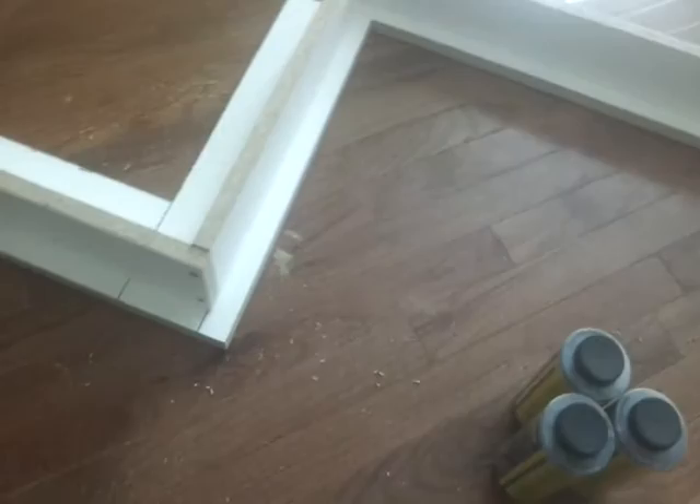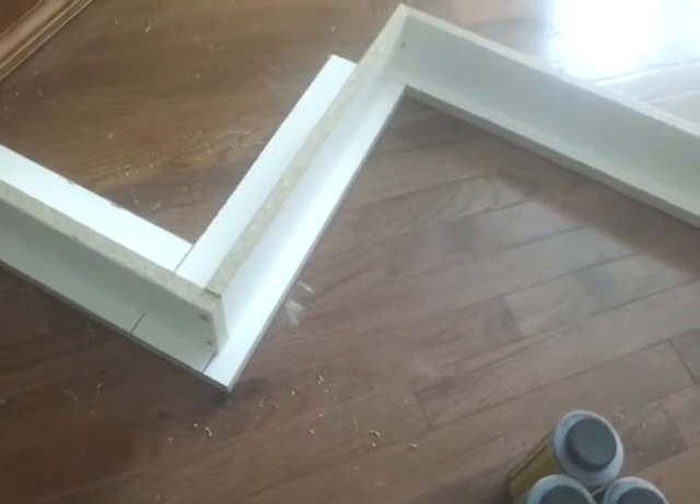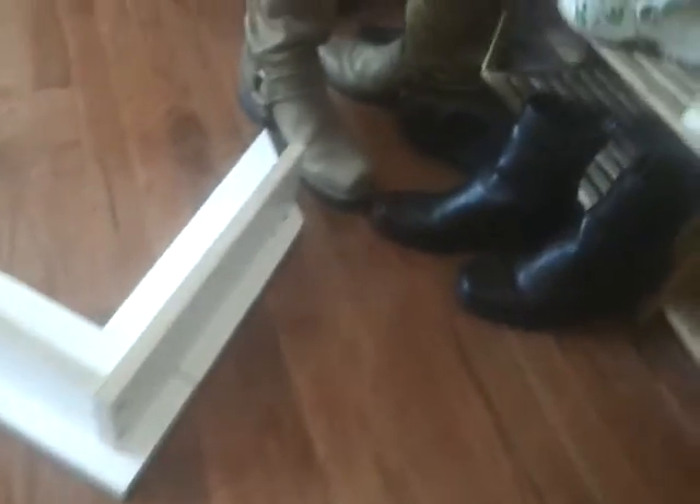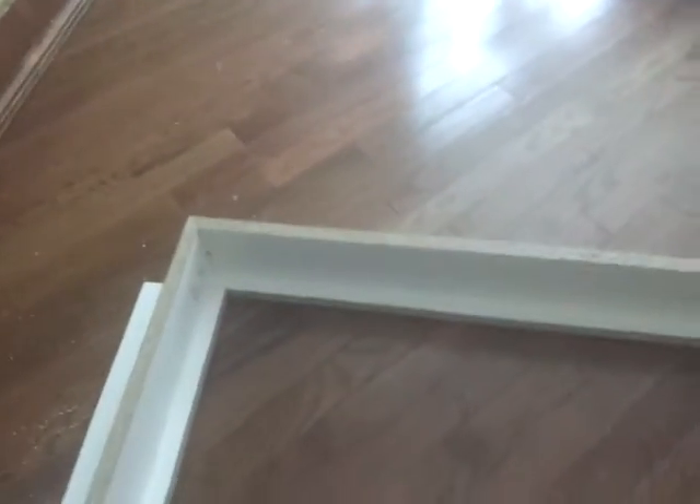This messy looking thing is my concrete form for the slab I'm going to put where the wood stove is going. It's pretty good. This is laminated wood for a nice smooth surface. My plan is to cover screws and gaps with some packing tape. I'm not going to bother with putting any silicone beads or anything. I saw some instructions online for that, but it just seems kind of silly. I think the tape will be fine.